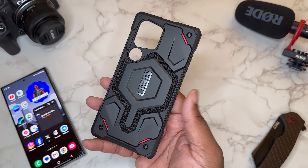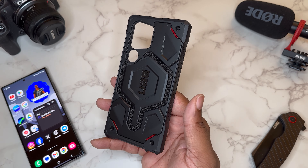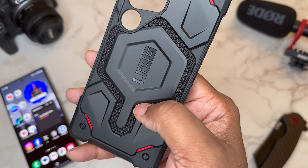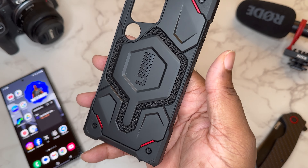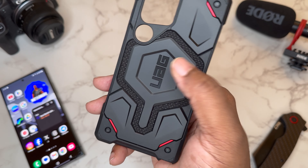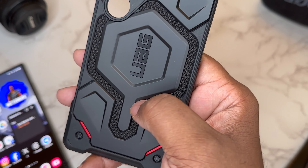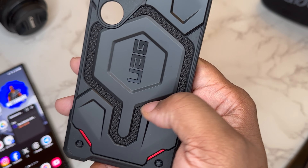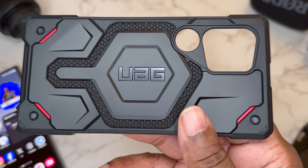Personally, I've been rocking with UAG for a long time. Let's just dig into this case. What we got going on here is the Monarch Pro with Kevlar — you can see the Kevlar going around the UAG hex, and this is your magnetic circle, like your MagSafe circle, built into this hexagon around the UAG branding. The Kevlar itself is really tightly woven — nothing's gonna come up or start fraying and look bad after a while. I like how they got the gloss UAG branding in the middle of the hexagon.